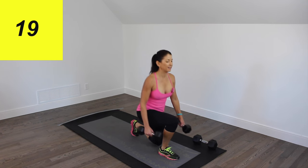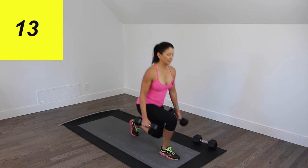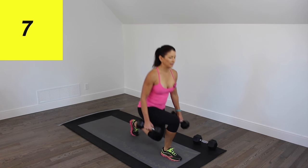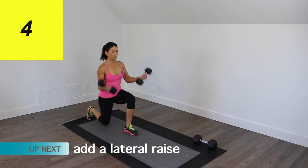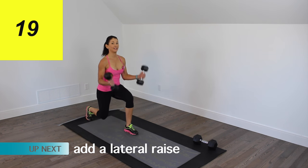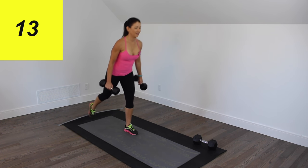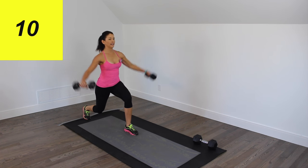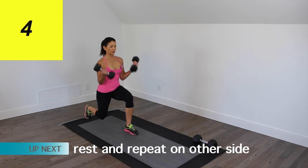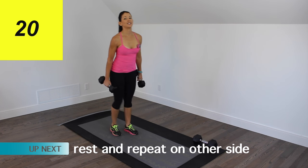And then we're going to add on a biceps curl right here. And then we're going to add on a lateral raise. So forwards, backwards, curl and lateral raise. And that's our second one down.